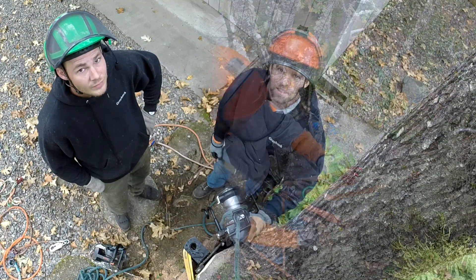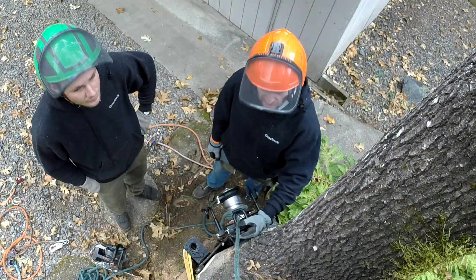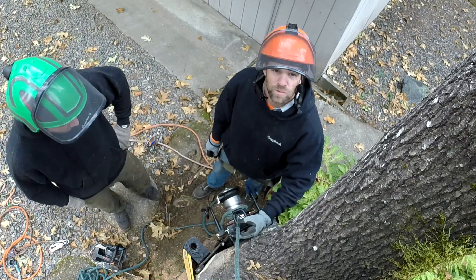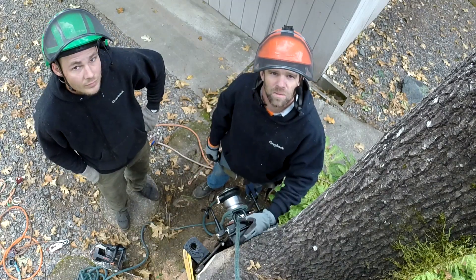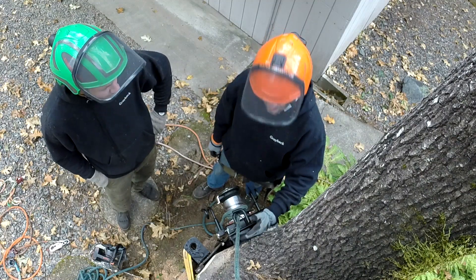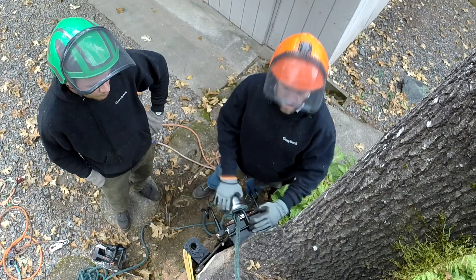Today we're going to play around with the GRCS a little bit — not because we have to, but because it's kind of cool and we can, and I thought it'd be a good video opportunity. We're not just swamped with all the details of a really big job. You don't really want to take time out to film when you're doing that. But today I'm going to, because I can't resist, and this is just a super cool tool.